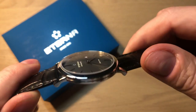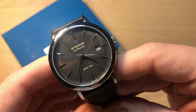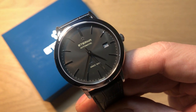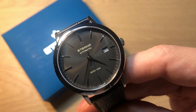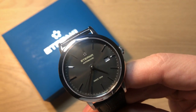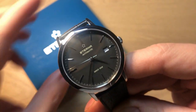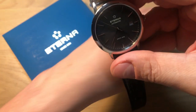All in all, a very simple three-handed dress watch which I really like because it's so simple. I really felt I needed this kind of watch in my collection — very relaxing, no fuss about it. It's also the perfect watch to wear out to a bar at night because it's not very expensive, and I wouldn't be too sad if I scratched it. This definitely has a place in my collection and I'm really happy I decided to buy it.